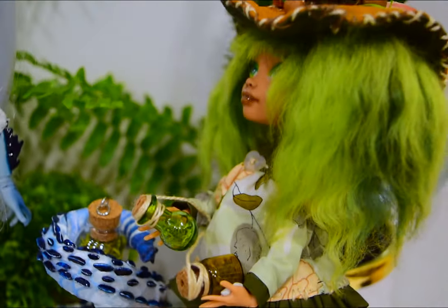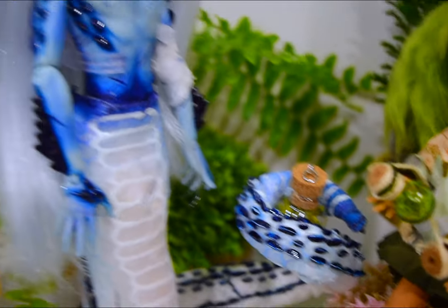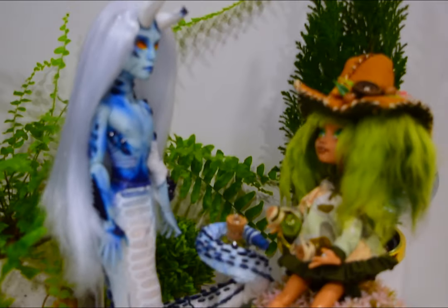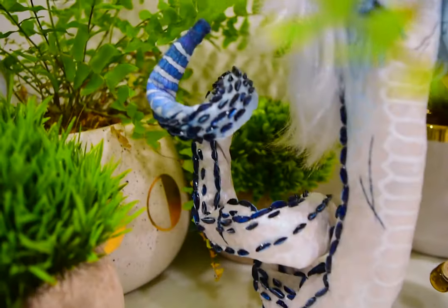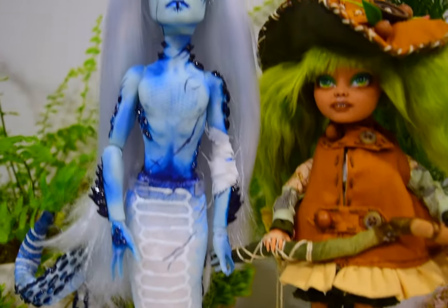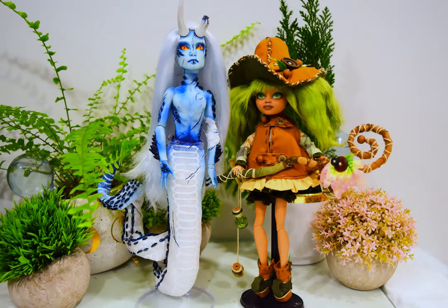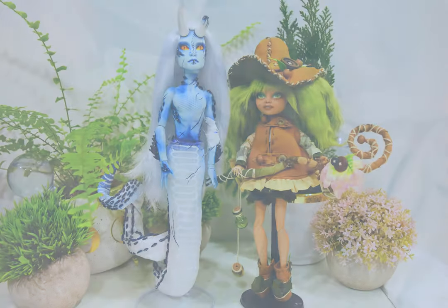Such a cute story, but neither of these two cuties has a name, so if you have any ideas or suggestions, please leave a comment. Thank you all for joining me today. Creating this doll was a bit of a challenge. Follow me on Instagram to see more and to be more a part of my process, and subscribe for more videos. Thank you all for the love and support. Have a creative day. See you soon. Bye!